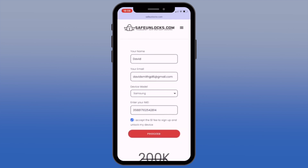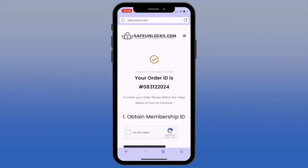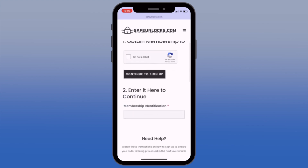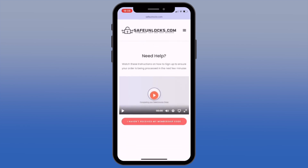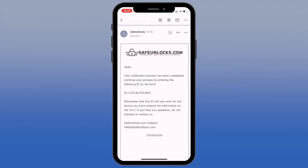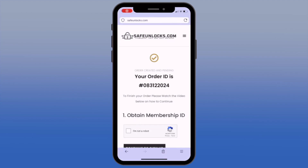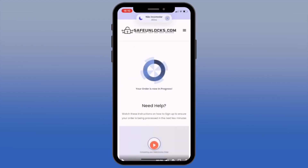After confirming all the information, click the Proceed button. You'll be redirected to your order, and you should receive an email with the unlock information. Follow the steps provided to activate your order, and we recommend watching the tutorial video for better understanding. After completing the activation process, you'll receive a Membership ID associated with your order. Enter this ID in the Membership Identification box to activate your order.